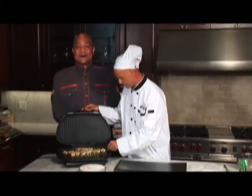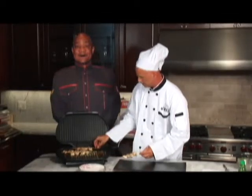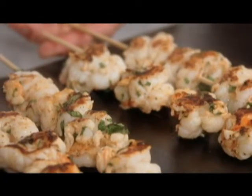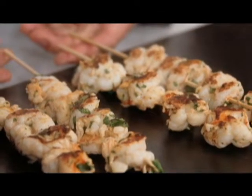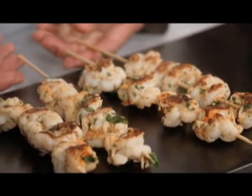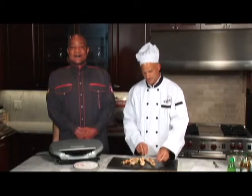Two and a half minutes are up and we are set to go. These are done perfectly. This is what you call cilantro lime-dipped shrimp with a hint of Mexican spices. What do you say, George? You ready to try some cilantro lime-dipped shrimp? Looking forward to it. All right, let's do it.